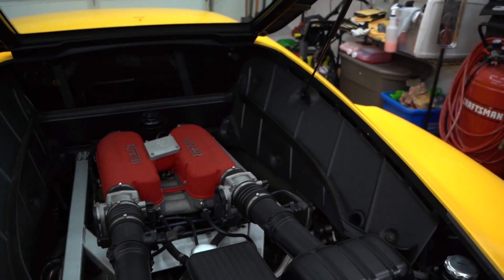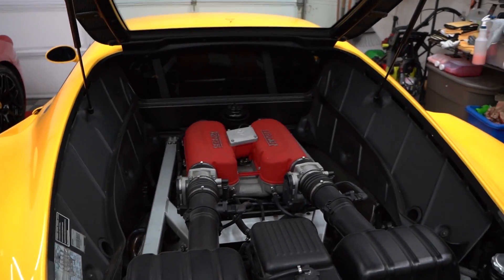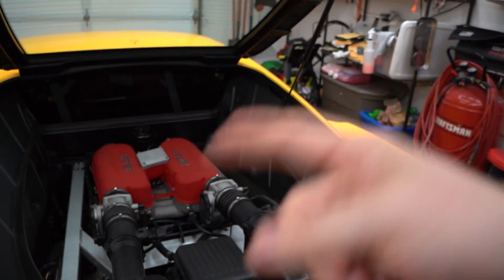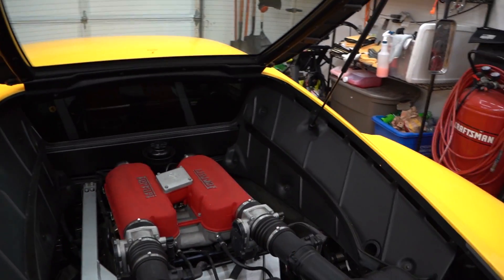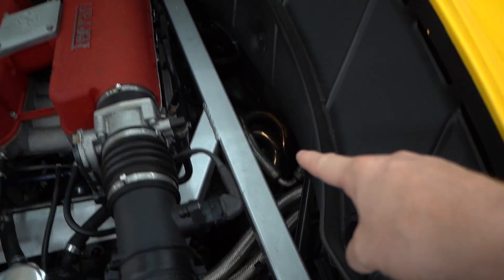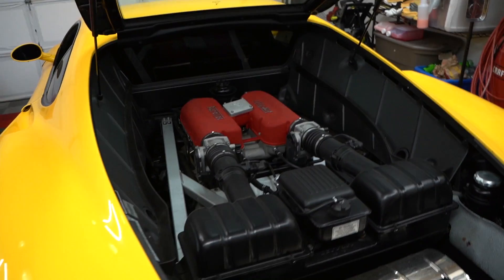First of all, the fuel pumps are underneath these little side panels - pull those off. They're way up in the front, it's gonna be a little bit of a pain to get to but not terrible. They kind of fail in two ways: one is the actual pump itself can start failing and making weird noises and eventually stop. But also there's a little angle piece that comes out of the top of the fuel pump that gets vibration and cracks, and that's actually the dangerous one - when that happens fuel can come out of the top of the pump and leak all over the side of the car.